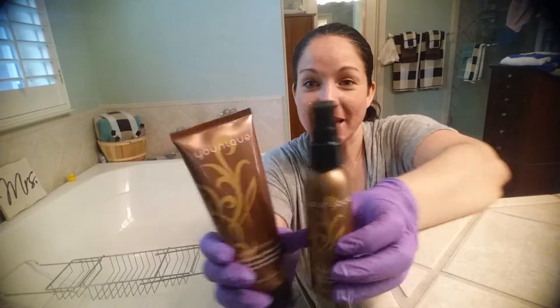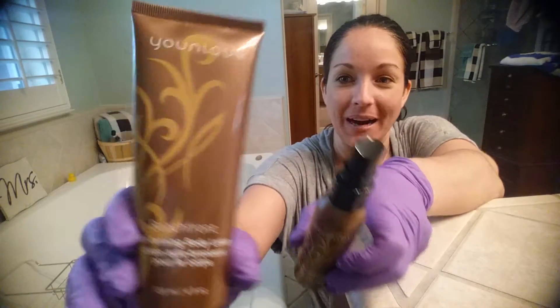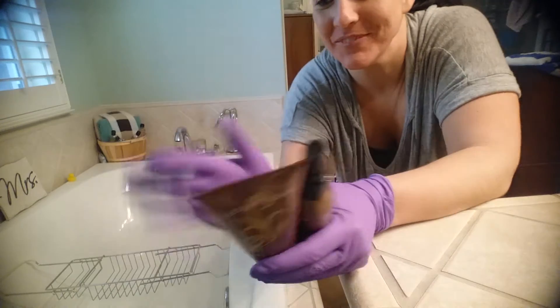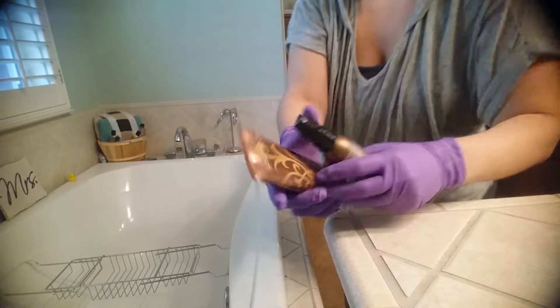I'm going to show you how to use unique self tanners. I'm going to start with their beachfront body lotion. I'm going to use latex gloves — you can pretty much get latex gloves from anywhere.